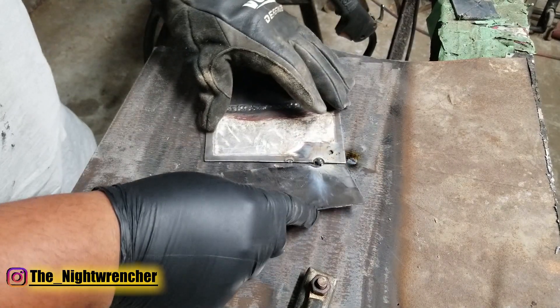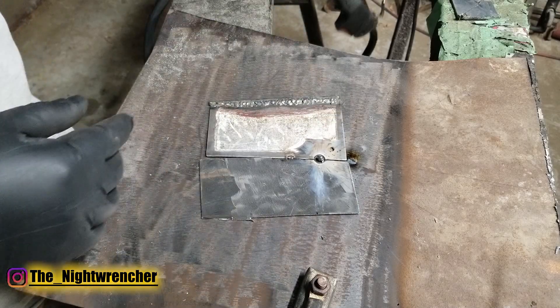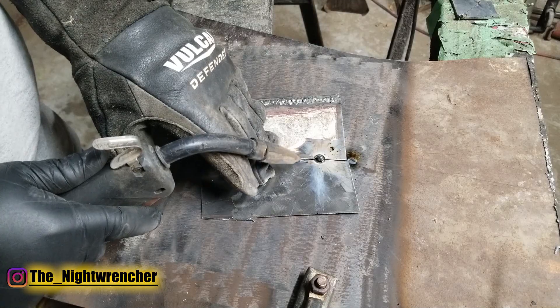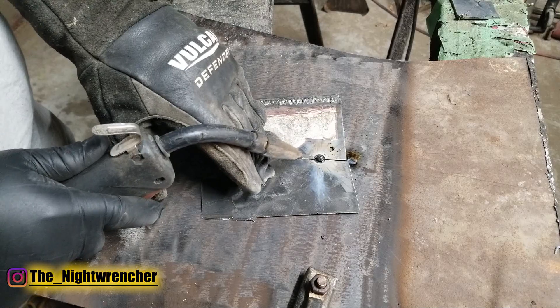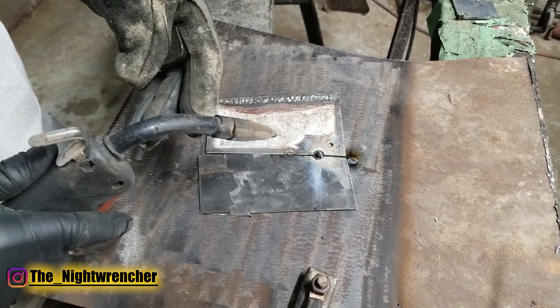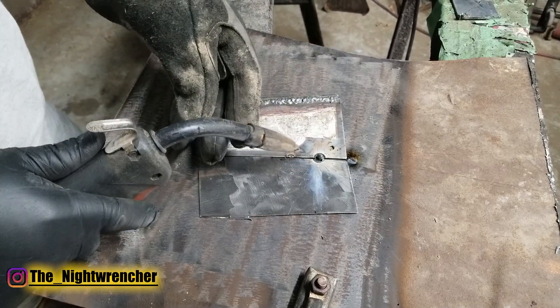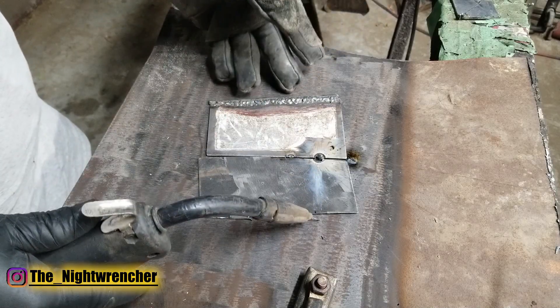The ideal way to weld sheet metal with a lap weld is instead of just picking a spot and going for it like with heavier material, you want to start on one material, move it to the other one, and bring it back. That'll do a loop and tie the two pieces of metal together. I'm explaining this in steps, but really it shouldn't take more than a second — if you lay on it, no matter your settings, you're going to burn through.